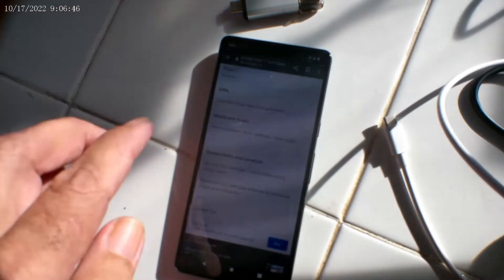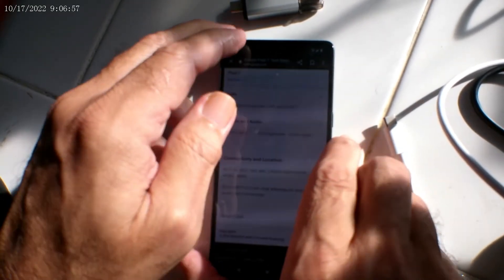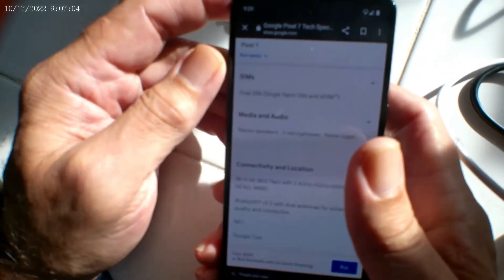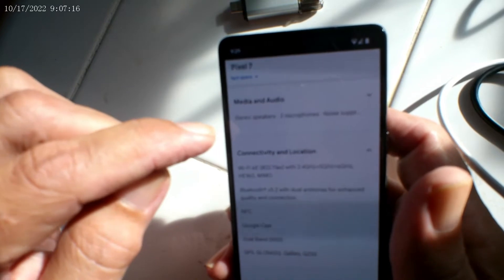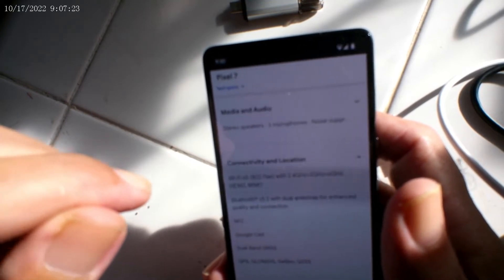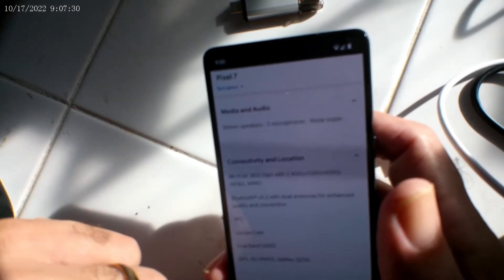Let's talk about the Google Pixel 7. One of the nice things I like about it is the connectivity. When I was traveling it stayed in 5G or LTE, and it seems to take full advantage of my high speed internet — 75 megabits a second. That's probably because it has Wi-Fi 6E, 802.11ax, with 2.4, 5, and 6 gigahertz bands. So that's good.